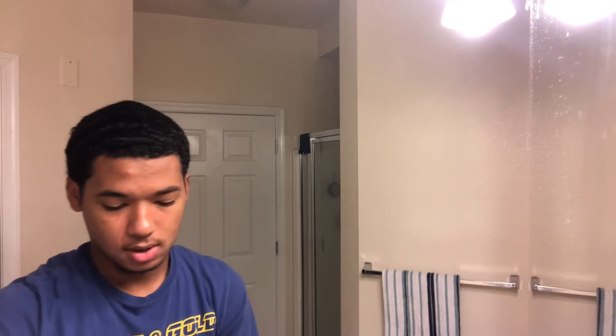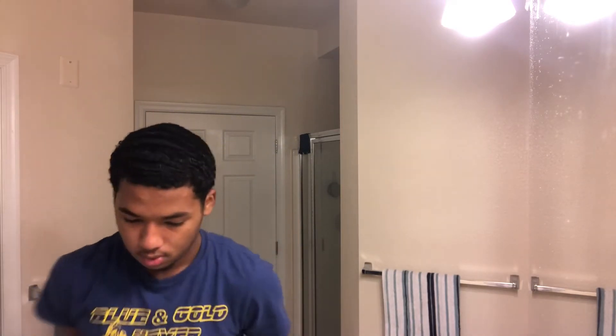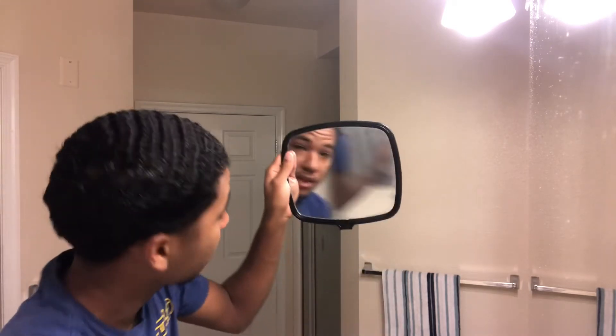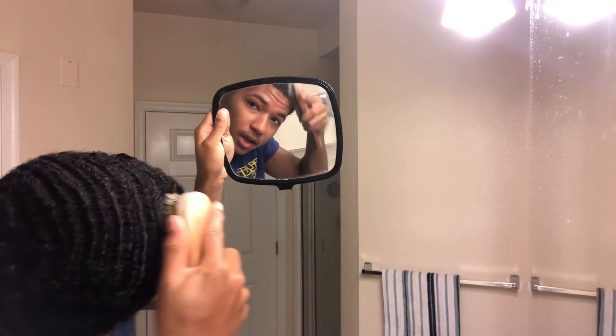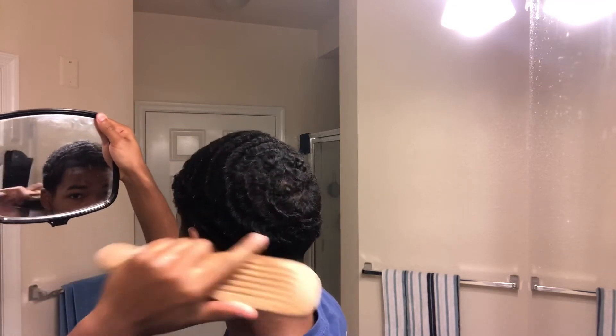Super easy. And then I'm gonna rinse my hands off. And then after that, you just brush it in. And you can see this Palmate really has my hair on point — my connections and everything. And you know, I've been waving for a long, long time now. So I do this to keep my hair nice.